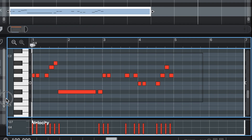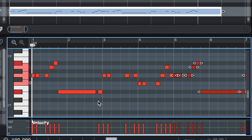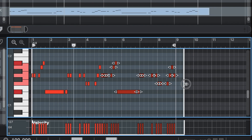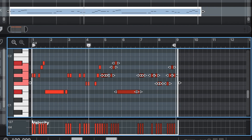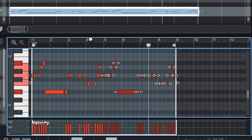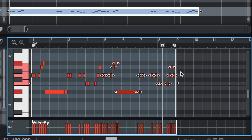Let's even out the velocity and then duplicate this for 8 bars. Let's take these last notes out.